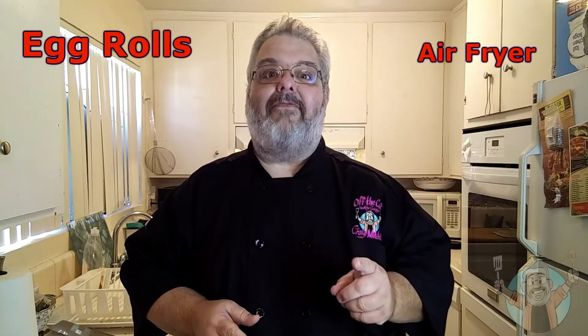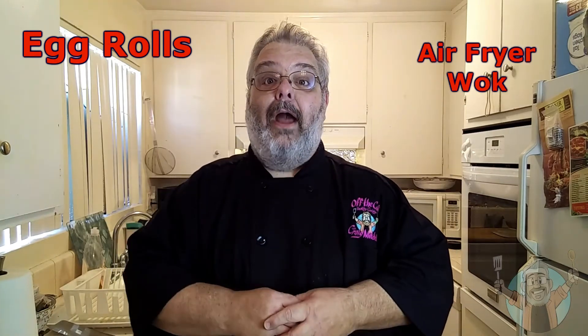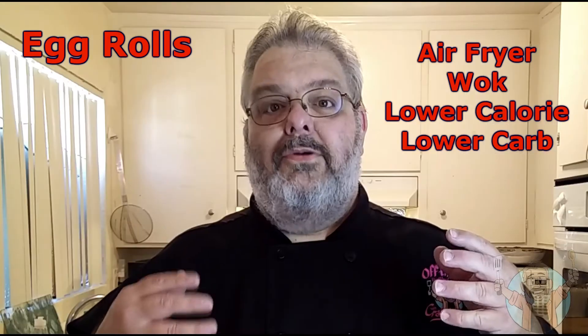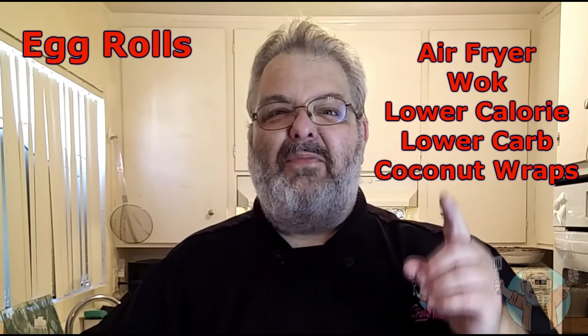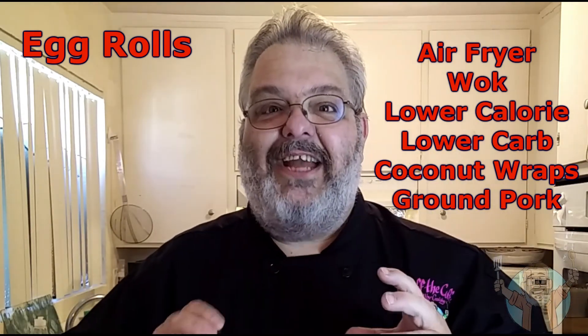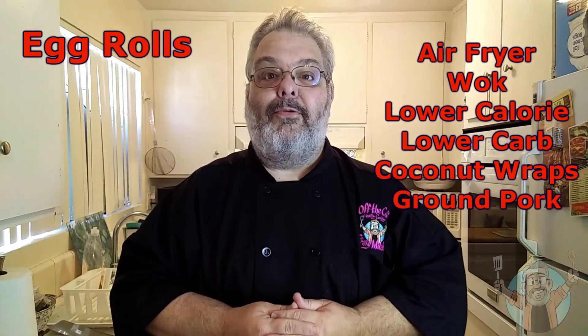But today, in the air fryer — and also in a wok, which I haven't used yet on the show — I'm going to show you how to make a lower calorie, lower carb egg roll treat. To make it lower carb, I'm using coconut wraps. They're lower carb, they're gluten-free, and I'm using ground pork because it's juicy and tender and delicious, and mixes with all the vegetables inside the egg roll. You are going to love it. So, why delay?